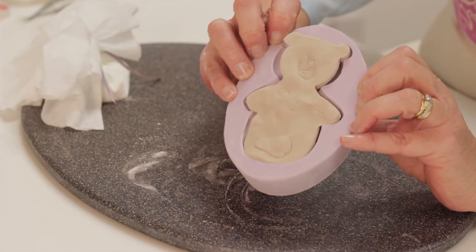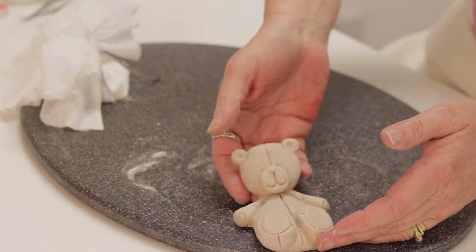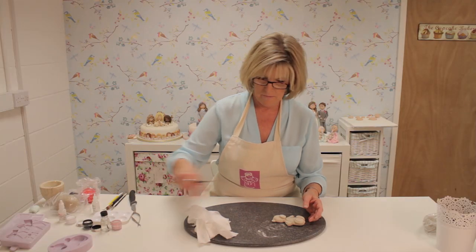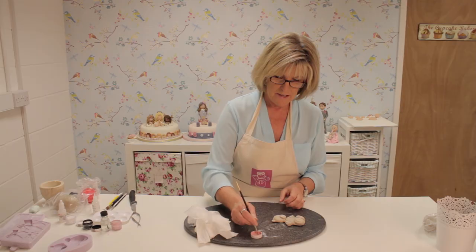You just pull the edges back, turn it over and it will fall out very easily. Now I'll show you how to colour it. We want some pink powder on a dusting brush — make sure there's not too much powder on it.